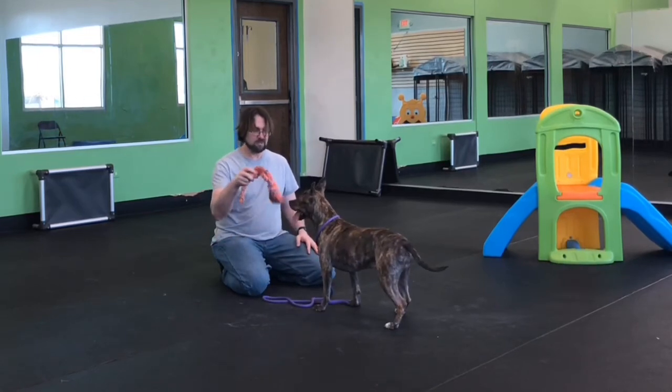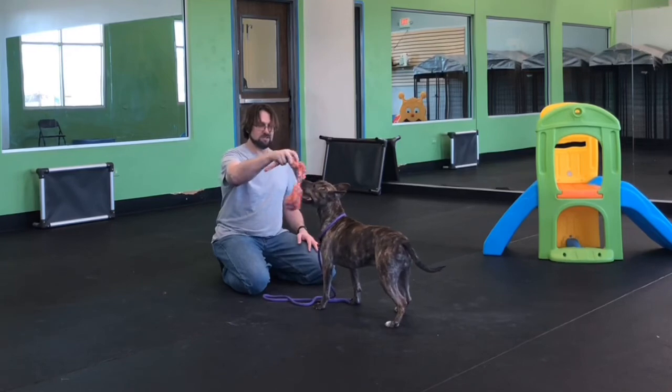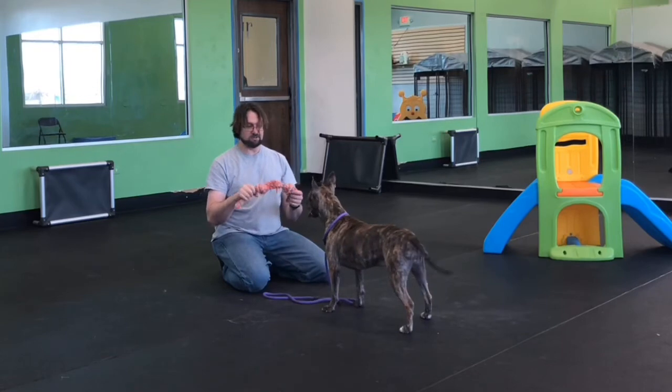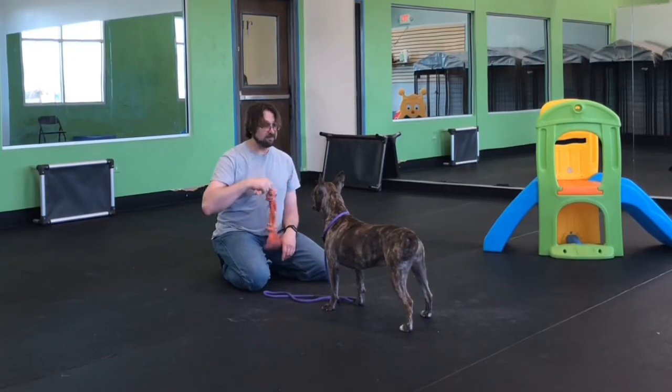I've just ended the game with 'enough,' and so she knows the game is over. Good job — she still wants to play a little bit, but 'enough' means we're done.